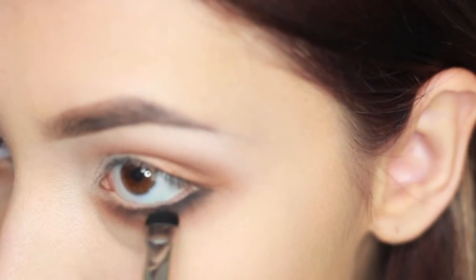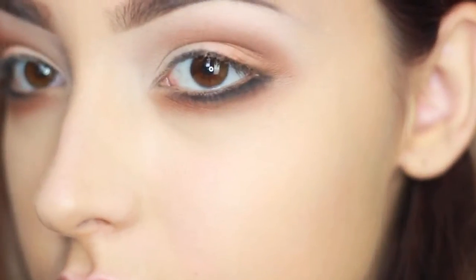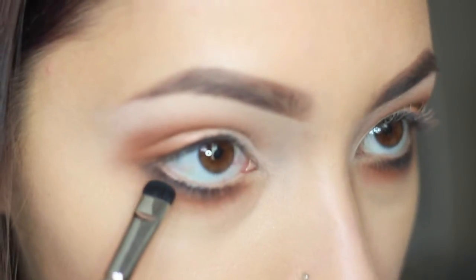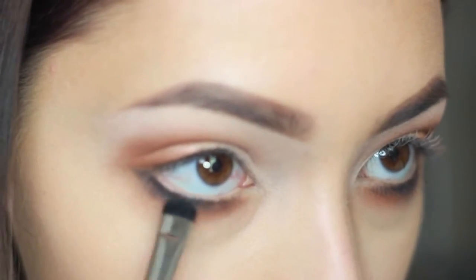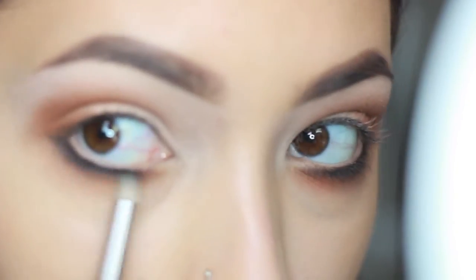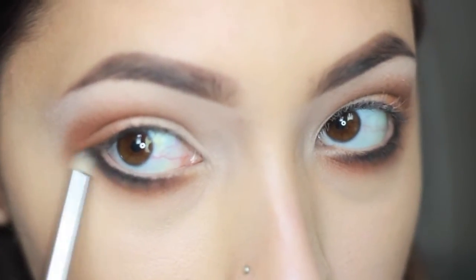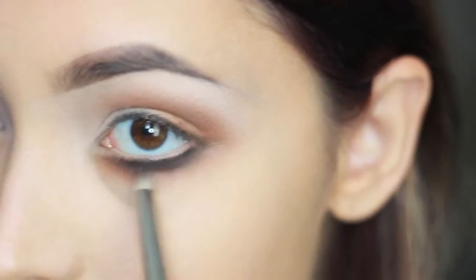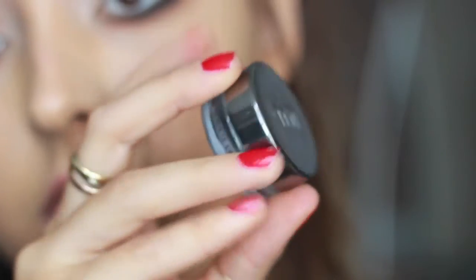Now I'm taking more black and reapplying it to the bottom lash line to give it a more dramatic smoky eye. Then I'm adding a little more of the Saddle brown I used at the top to keep it color coordinated.